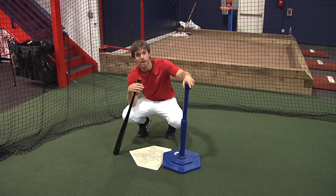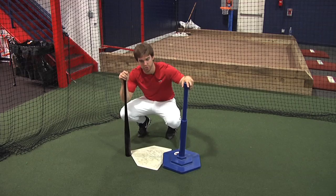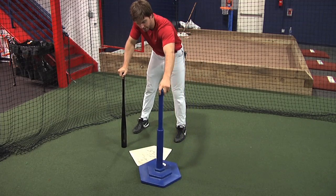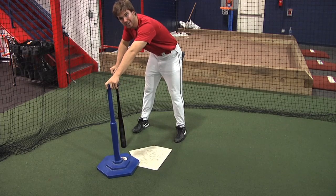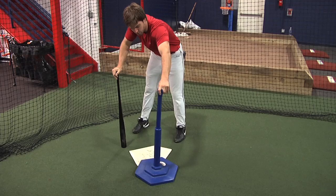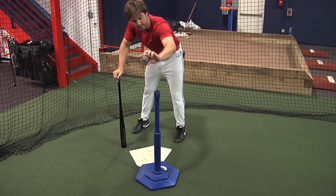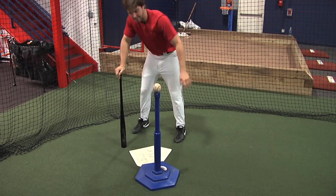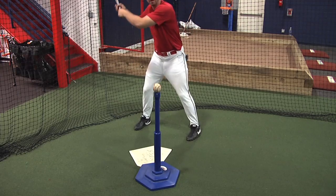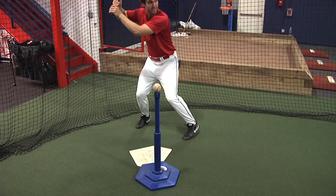Now we're going to work on the outside. Coaches say let the ball get deep, but let me clarify — when you let the ball get deep, you're going to make contact with your outside pitch out here, not back behind home plate. We still want to make contact out in front. So I put my special ball on the tee, want to hit the inner half, I'm visualizing my pitcher, I'm in my stance — I see the pitch — and there we go.